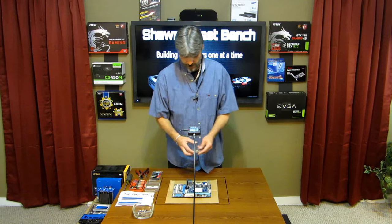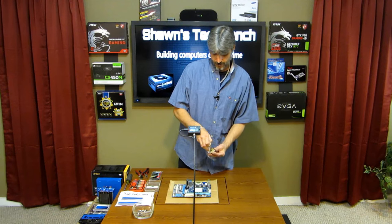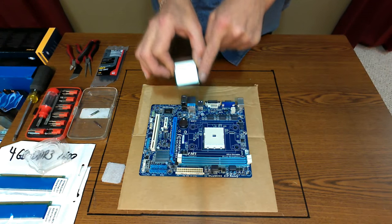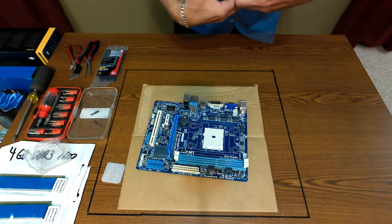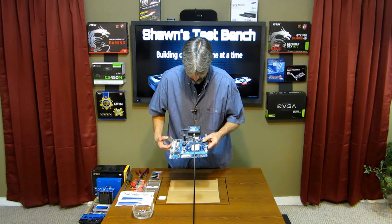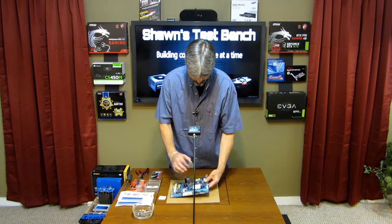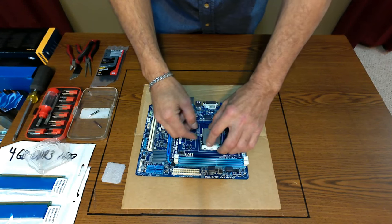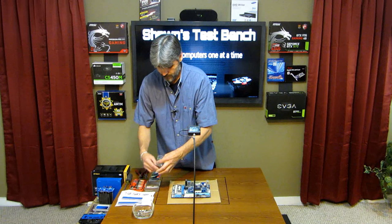Let's start with the motherboard — I'd like to start with the processor. Just remove it out of its socket case. You'll see a gold triangle on the processor; you'll find a corresponding triangle on the socket. You line them up — I didn't see the corresponding triangle at first, but it's there. Line it up, just drop it in, lock it in. That's the processor.